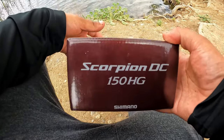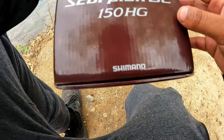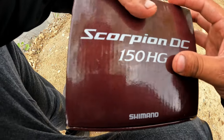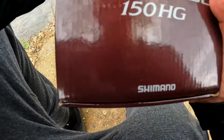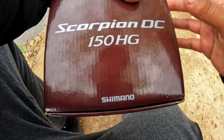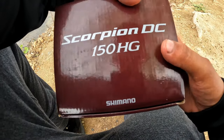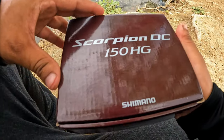This reel was actually released in 2021 in Japan. I've always wanted the older version of this Scorpion, but for whatever reason I never pulled the trigger. I saw this one — it's the newest version — and I just had to have it, so I ordered it from Japan. It actually just arrived today, so let's go ahead and open it up and see how it looks.